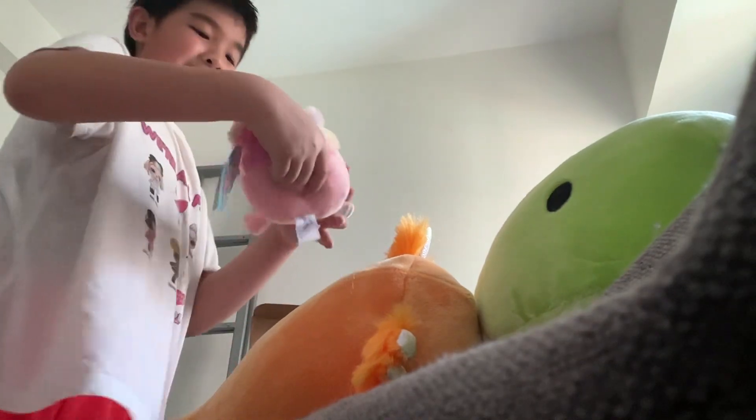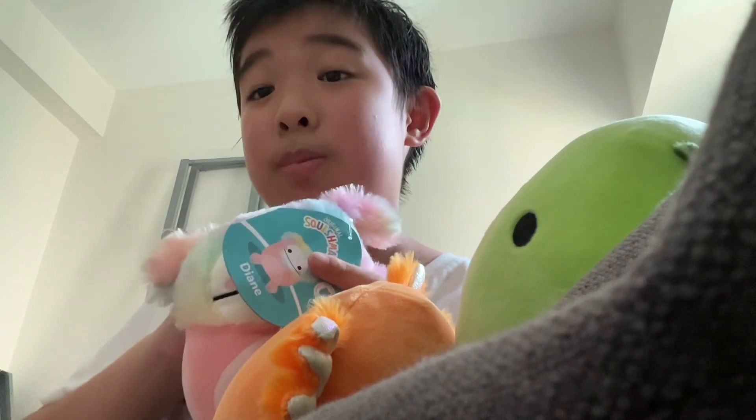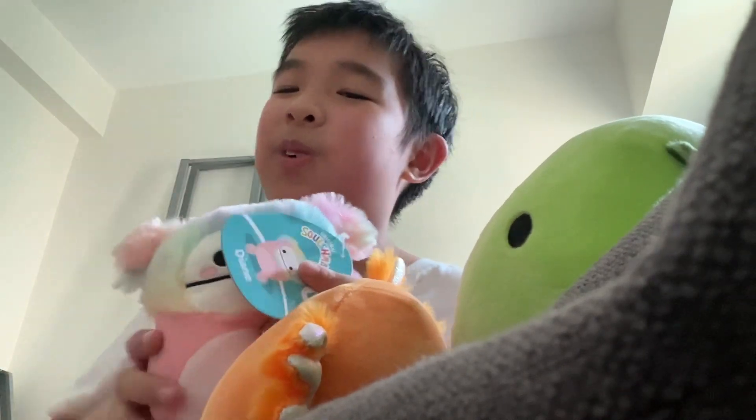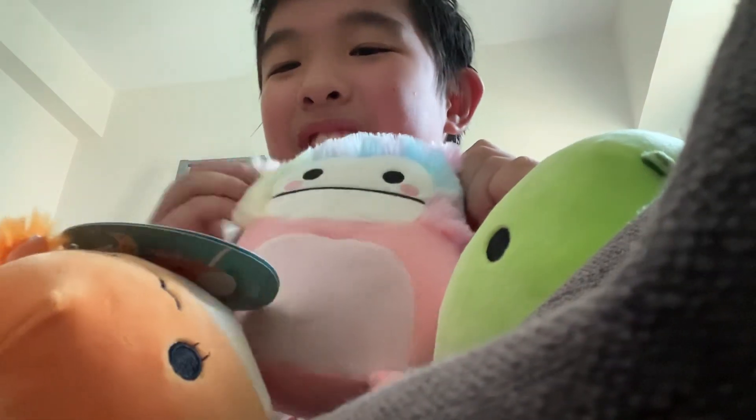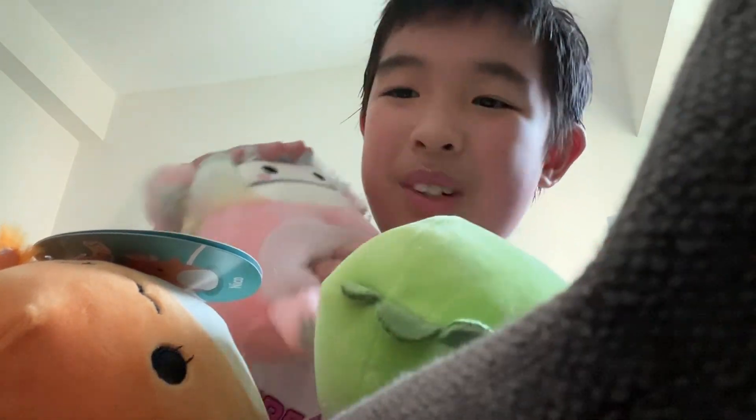Last one! I saw a video of this on YouTube and I thought it was like a fake Squishmallow. I thought all of these were fake, but no. I don't really like how it looks though — it kind of does look like a bit of a fake. Its name is Diane.